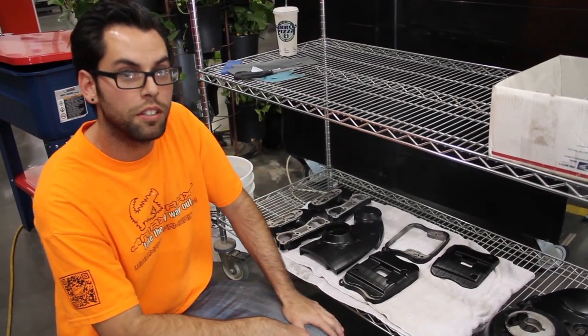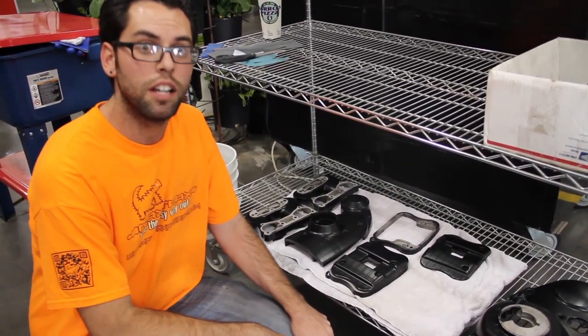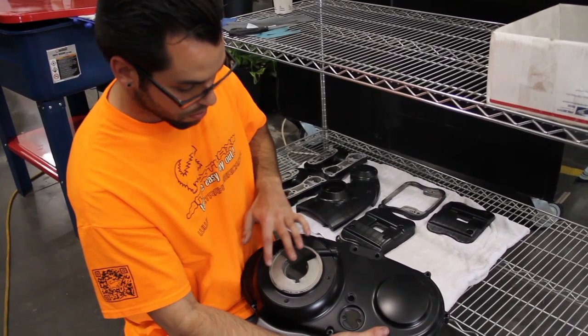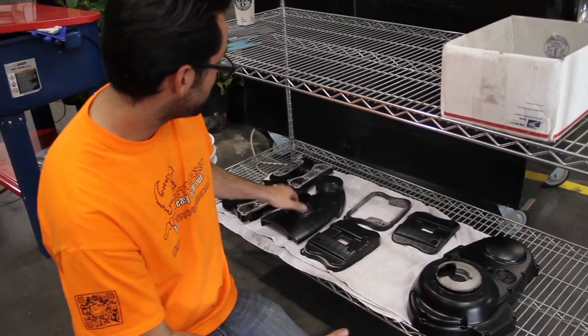Jeremy here with racer number two. As you can see, we've got a lot of our parts back from powder coat, and a secondary process of that is making sure all our gasket surfaces are clean and free of debris so that they'll seal and be leak-free.